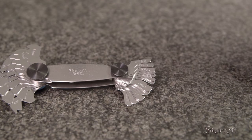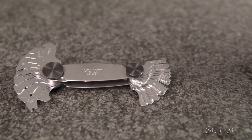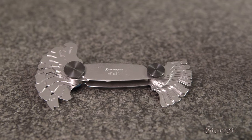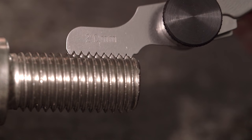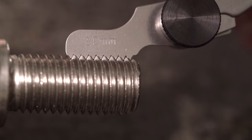Some screws have metric threads. For that, we have a similar gauge, the 159M, which has 28 leaves to identify threads from 0.5 to 11.5 millimeters. Here, we are using the 159M to verify that our mystery metric screw has a pitch of 2.0 millimeters, just as we expected. It's always good to be right the first time.